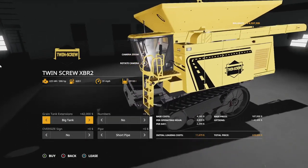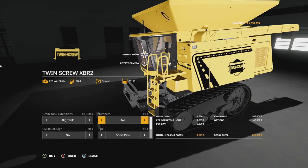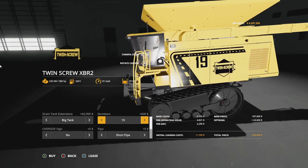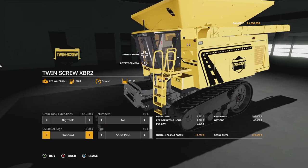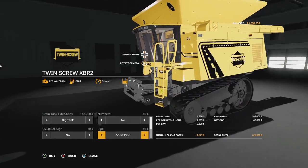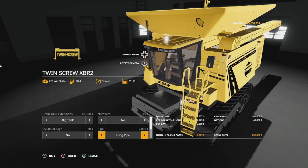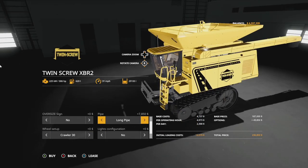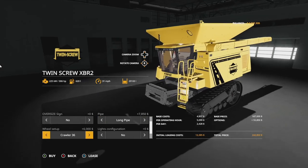It has a 1,400 liter capacity, however you can extend that up to 2,900 liters — humongous numbers. You've got basically none through oversized signage options. Pipe options include short pipe or long pipe, and this is going to work with basically any header you want to put on the front.